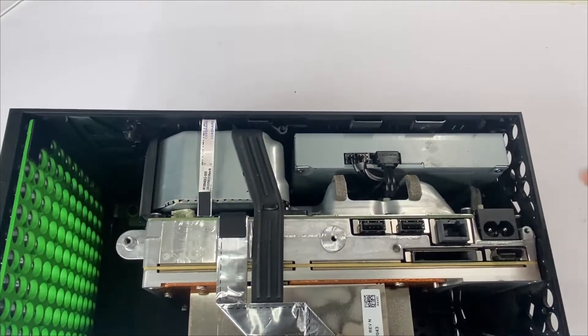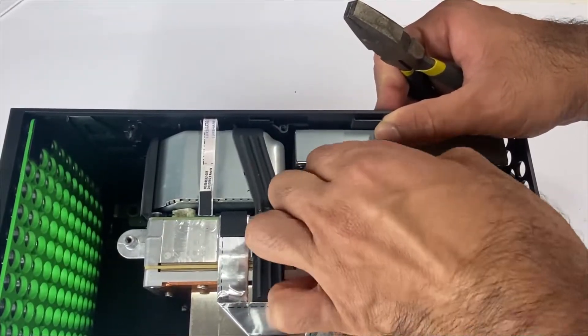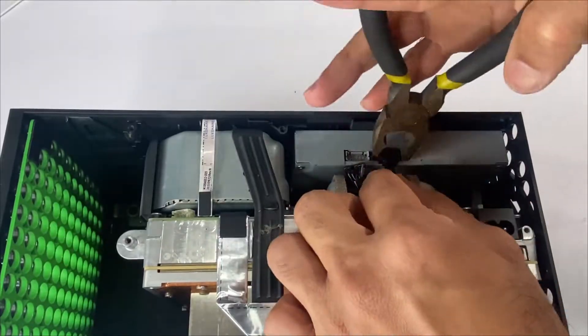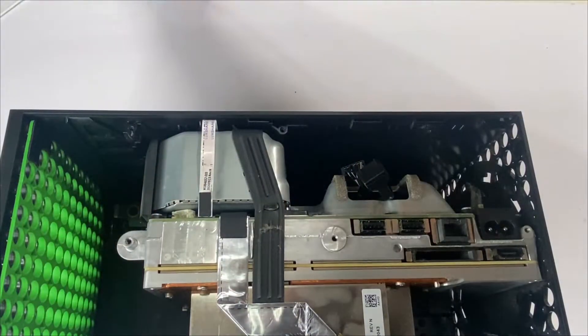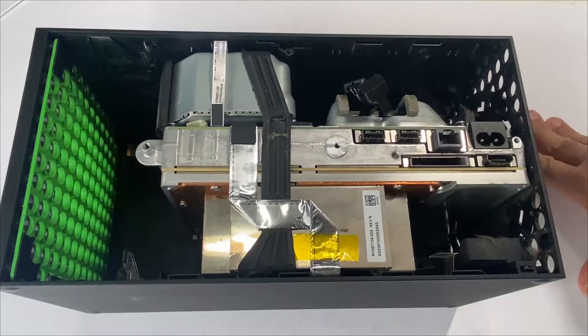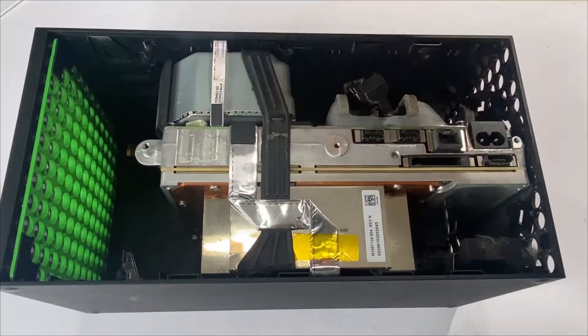Disconnect the Blu-ray drive data cable and the power cable. Next, we'll be removing the long USB port cable and the power board cables.